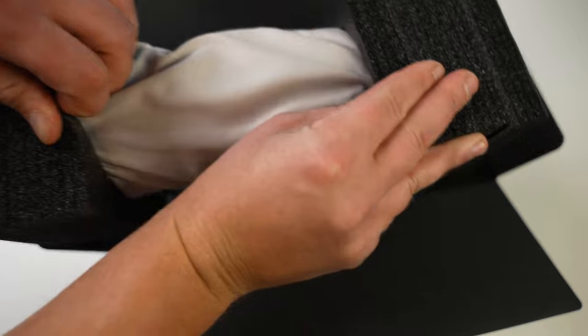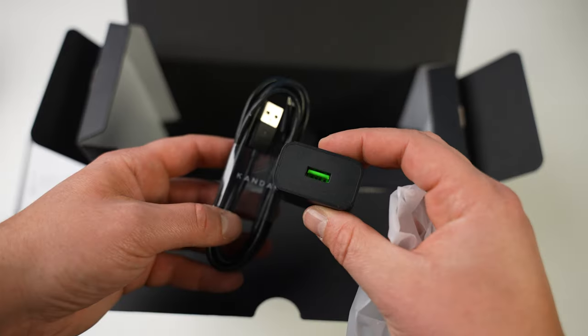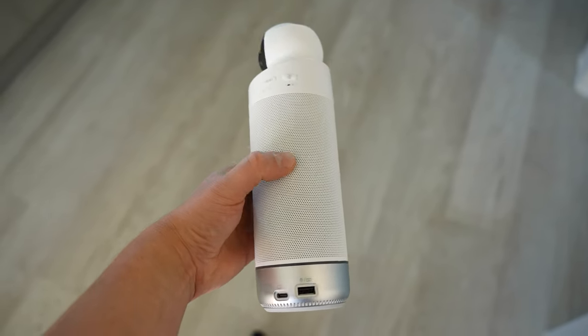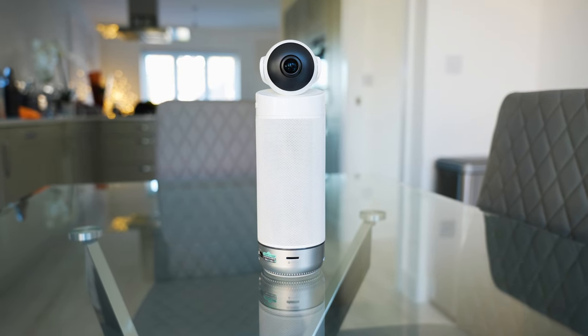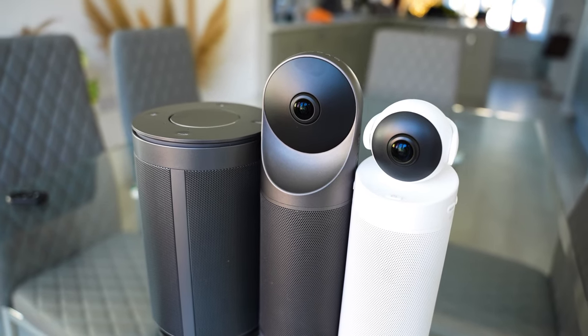Finally, we get the Kandao Meeting S. Inside the box we get the Kandao Meeting S along with its carry case, the manual, the USB cable, the remote control, and the power adapter. The Kandao Meeting S is the smallest of the three — it's a 180-degree camera instead of 360, and this one is great for smaller rooms.